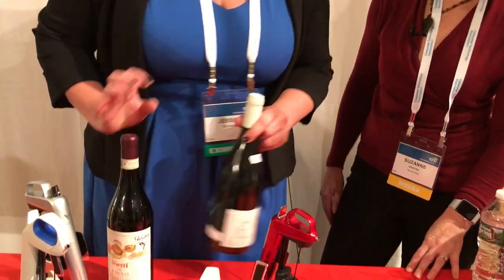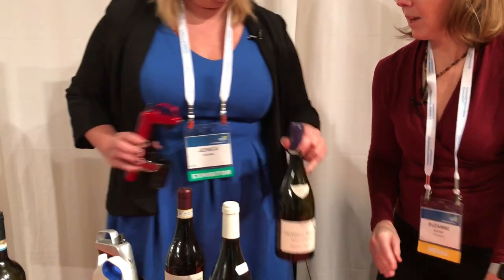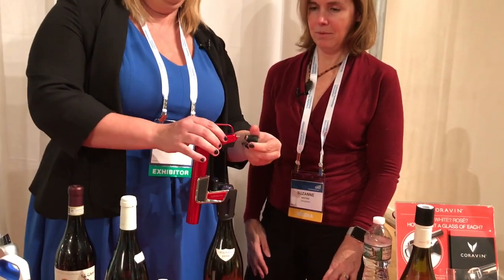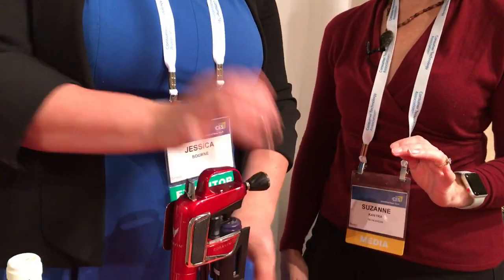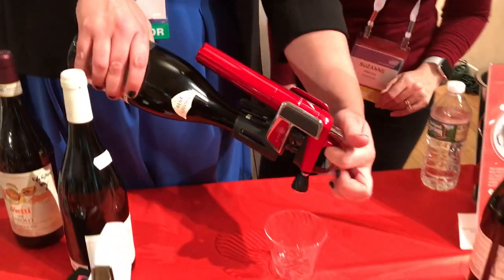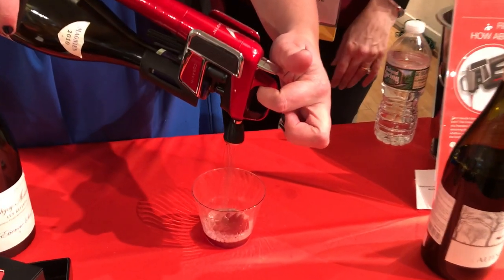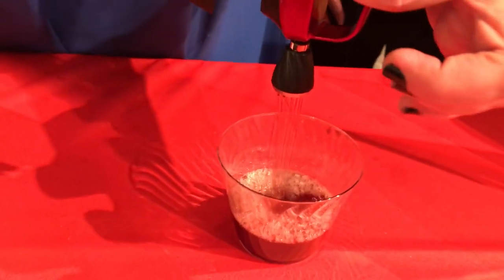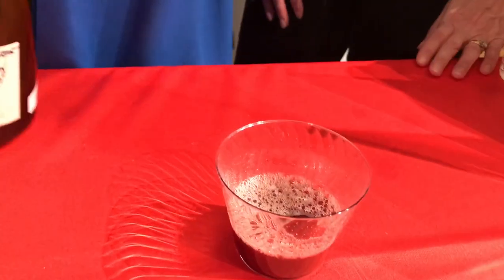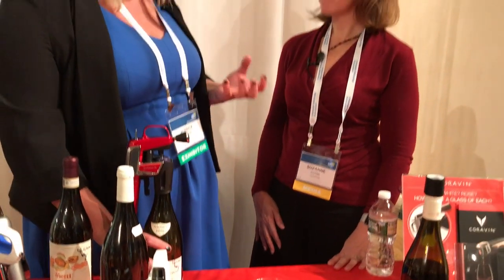Let's put the aerator on this red wine so we can see the flow a little better. It just pops on — no screwing, just press it straight down. Look at that flow, it's like a shower head. It's the equivalent of 40 to 60 minutes of decanting right in your glass. The wine is going to be a lot smoother and more aromatic — you can totally tell the difference even if you're not a wine connoisseur.